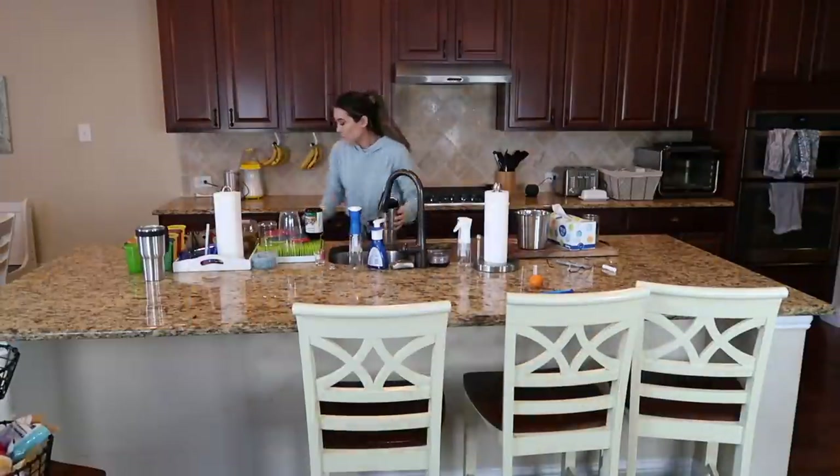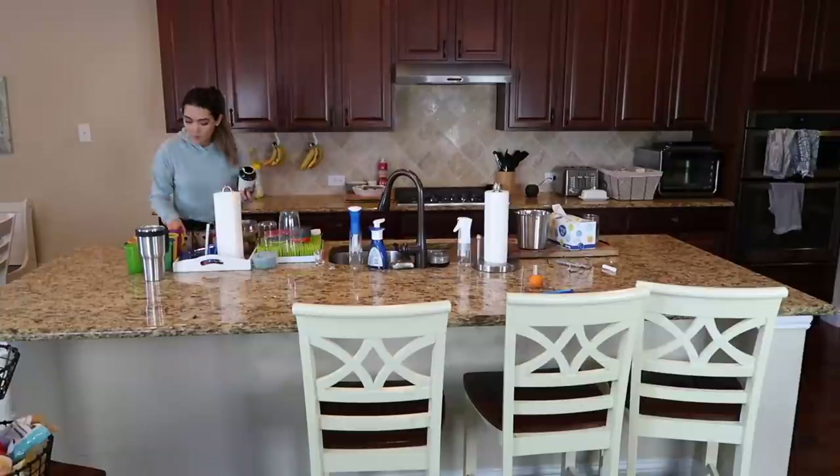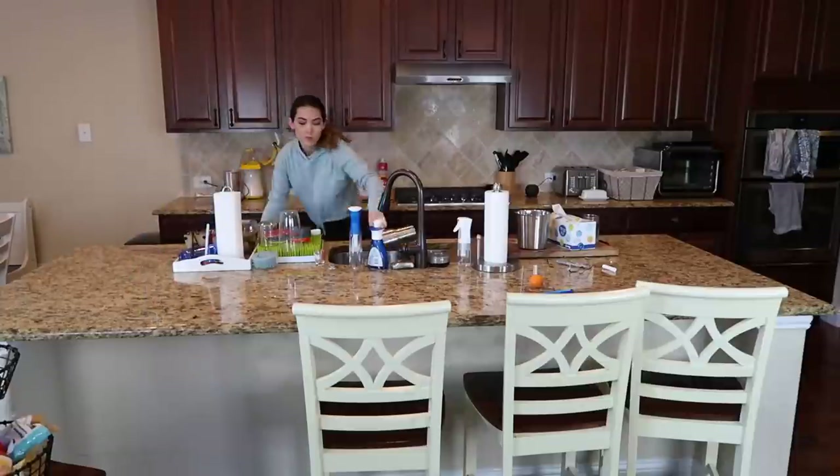The first thing we are going to do here is just clear off the surfaces as much as possible. I have my handy dandy notepad here because I wanted to make sure I followed her step by step as accurately as possible. So now we are going to start from the left corner of the kitchen and work our way top to bottom cleaning and disinfecting.